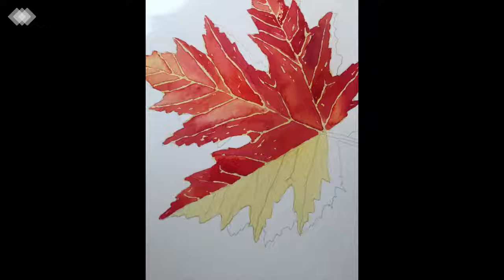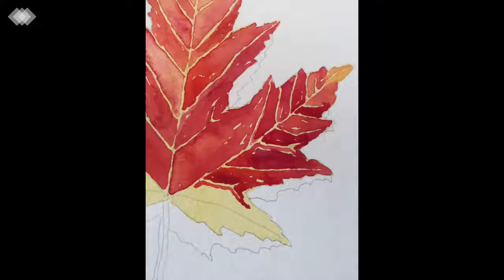Piece by piece, move up the lobe of the leaf on the right using the same method. Three sides will touch the pencil lines — the outside edge of the leaf, the center line, and one of the veins — but when you start the next section, again leave about half a millimeter before filling in. As you go along, vary the colors: add a little more water, make it more intense, add some yellow, add some deeper red.